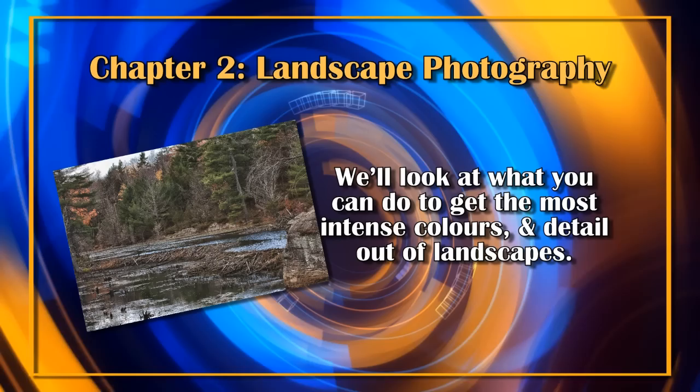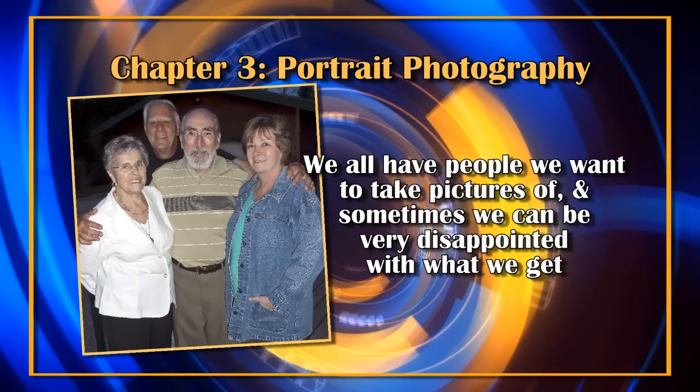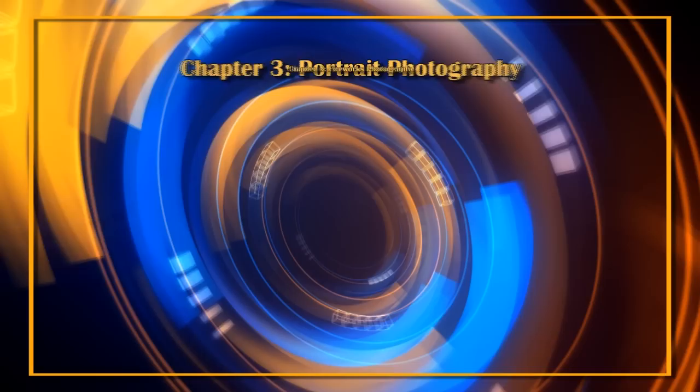Chapter 2 is landscape photography. We'll look at what you can do to get the most intense colors and detail of landscapes — I shot this segment during the fall to show you the richness of those fall colors. Chapter 3 is portrait photography and working with lighting and flash. We all have people we want to take pictures of, and sometimes we can be very disappointed with the results. I'll help you learn how to set focus, composition, and lighting to get the best portrait you can.